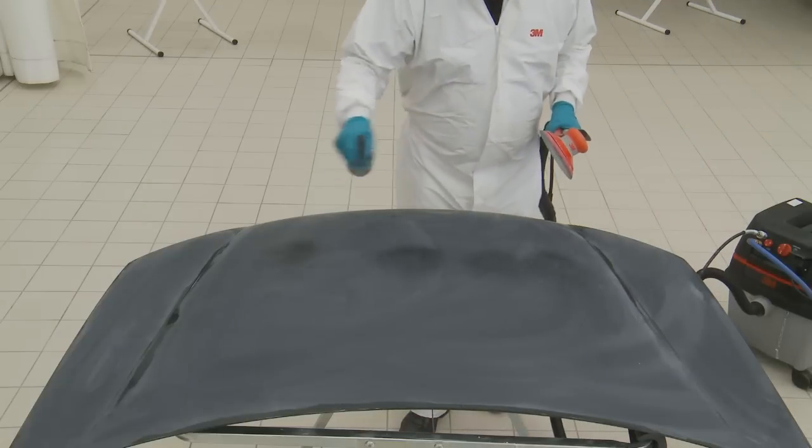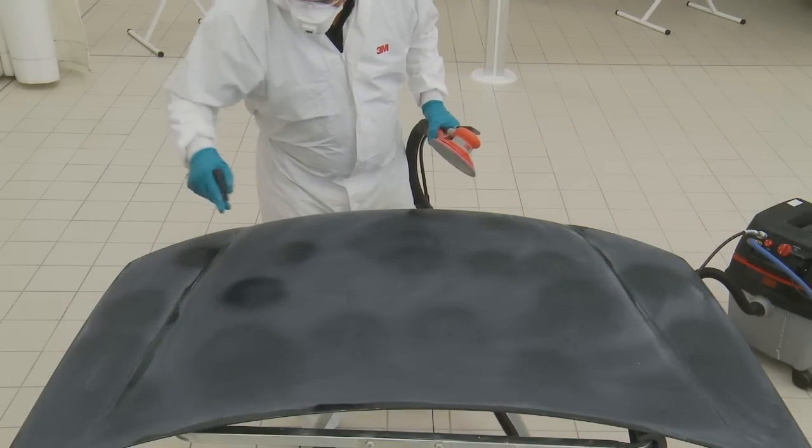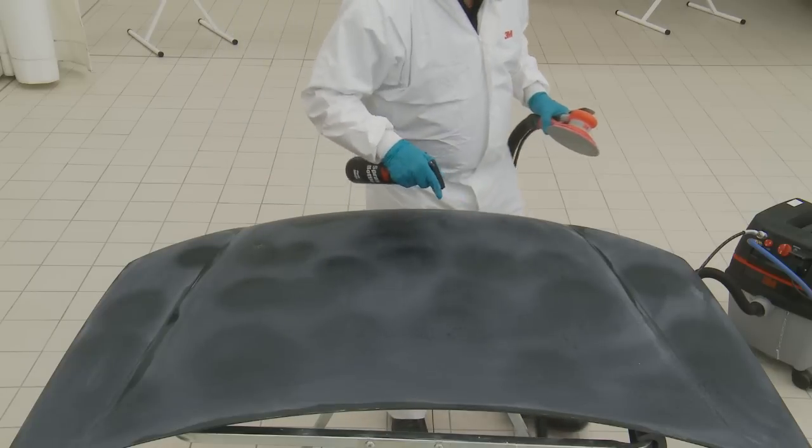A consistent finish. This stage of the process refines the scratch from 1.5 microns to 0.5 microns, aiding the polishing stage.